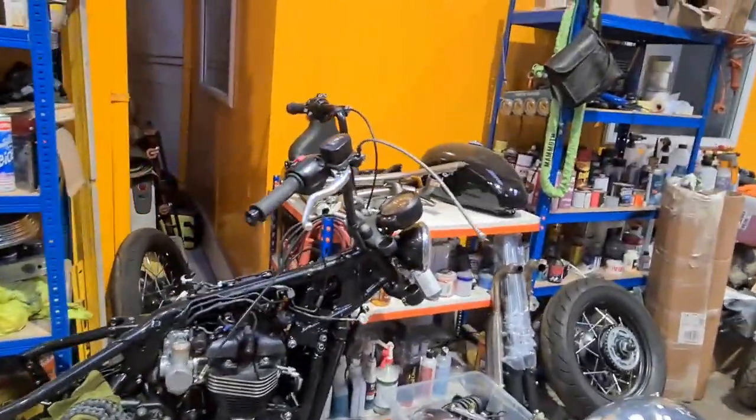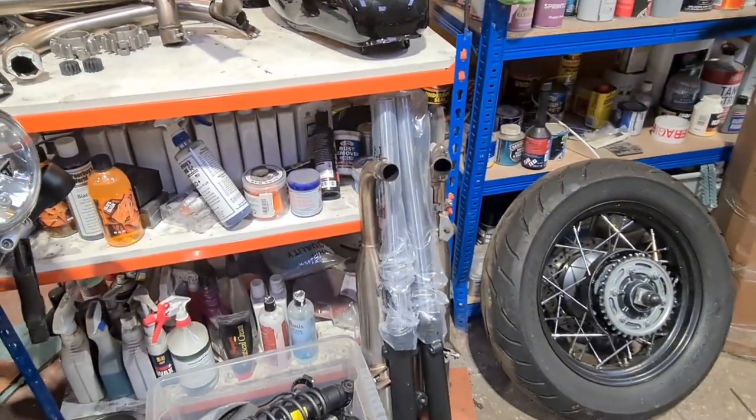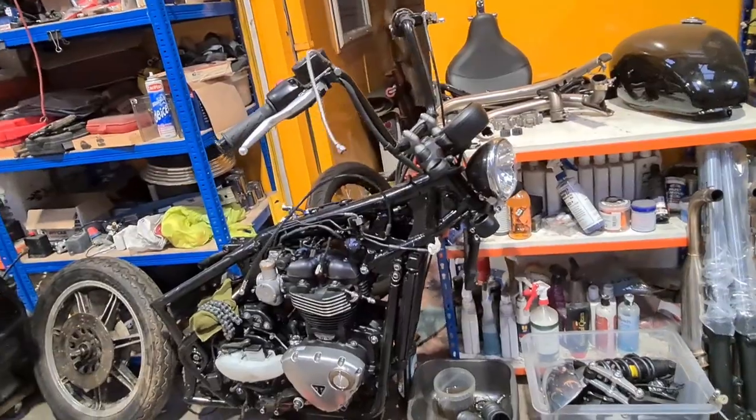Next up, we've got the Barnish Triumph. The forks are back. So we can get that back together this week.